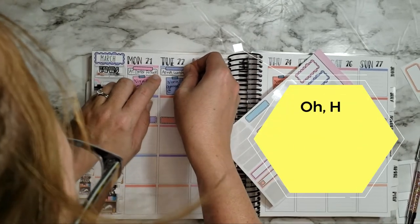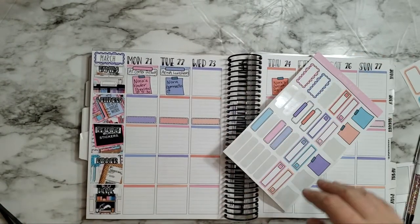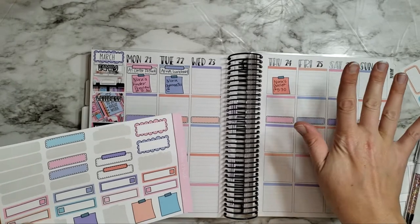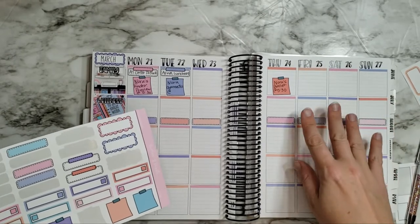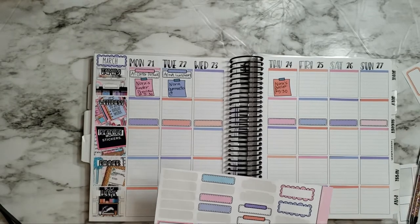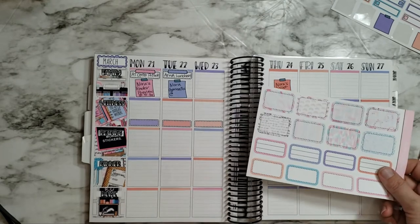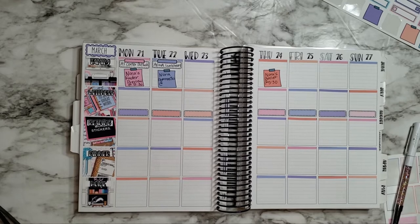Man, this is a jam-packed week — probably the most I've had planned on the family side for a while. I can't think of anything for Wednesday. Thursday we've got ballet, and I don't think we have anything this weekend so far. Hopefully we can chill and maybe get some house stuff done. I love these functionals that come with this kit — it's amazing.